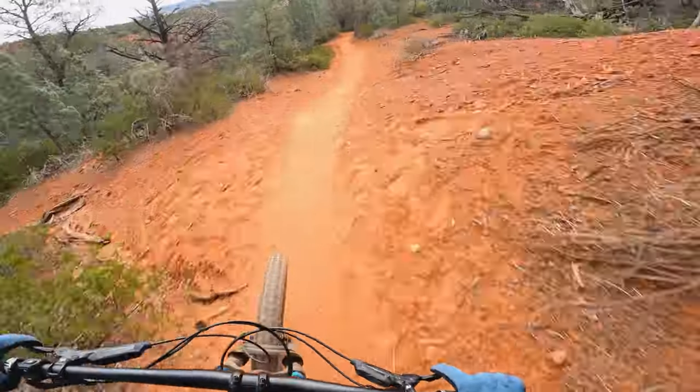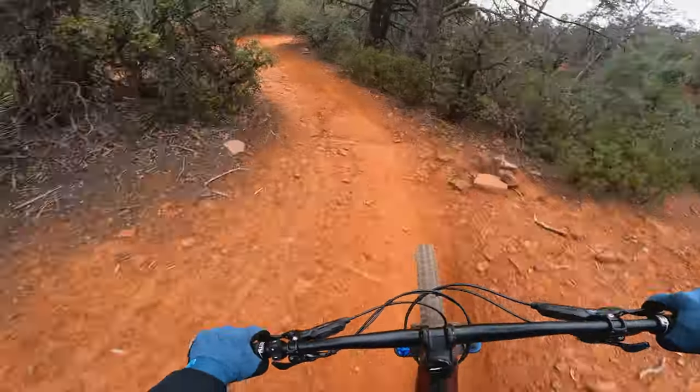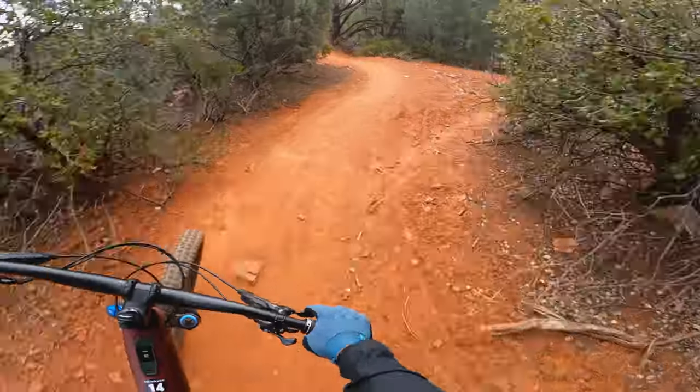Feels really light too. Might have to do a couple laps in the bike park.